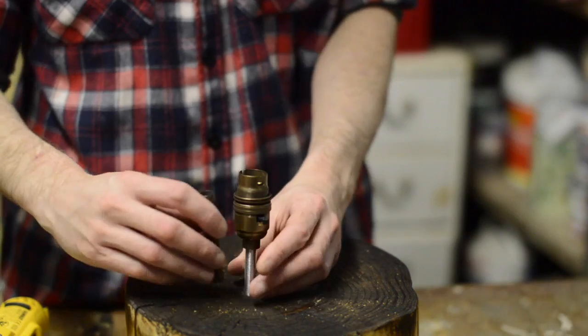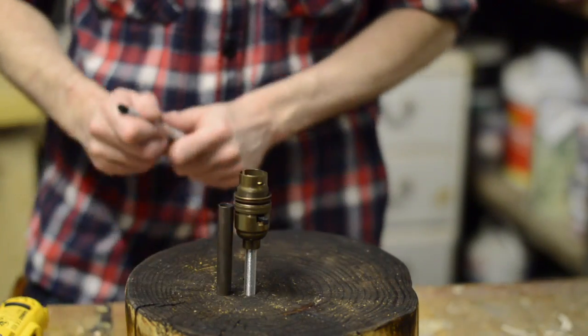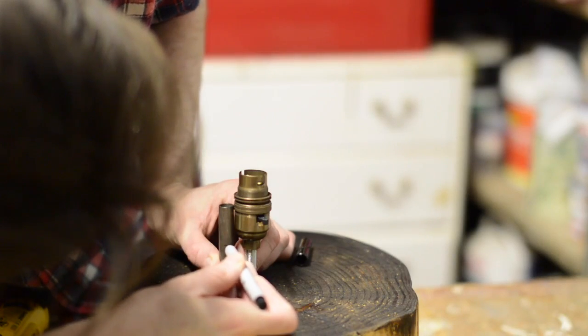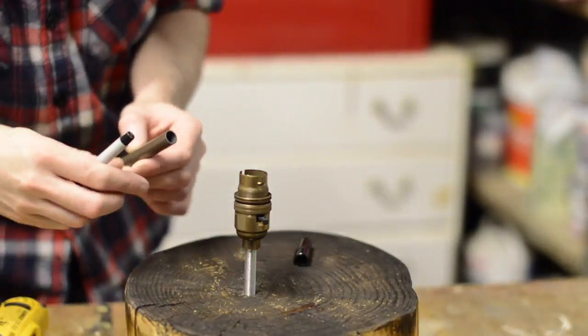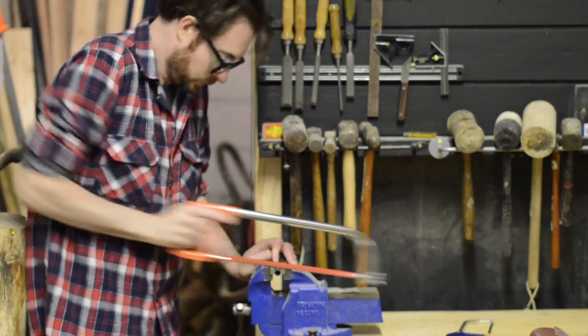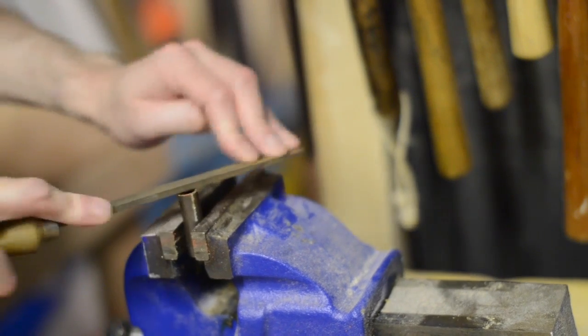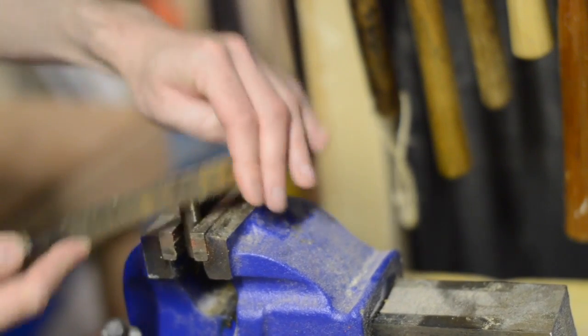To hide the ugly threaded rod I had some brass tube that was the same colour as the bulb holder. I marked how long I needed the pipe to be with a sharpie and then cut it to length using a hacksaw. I used a file just to clean off any sharp burrs.